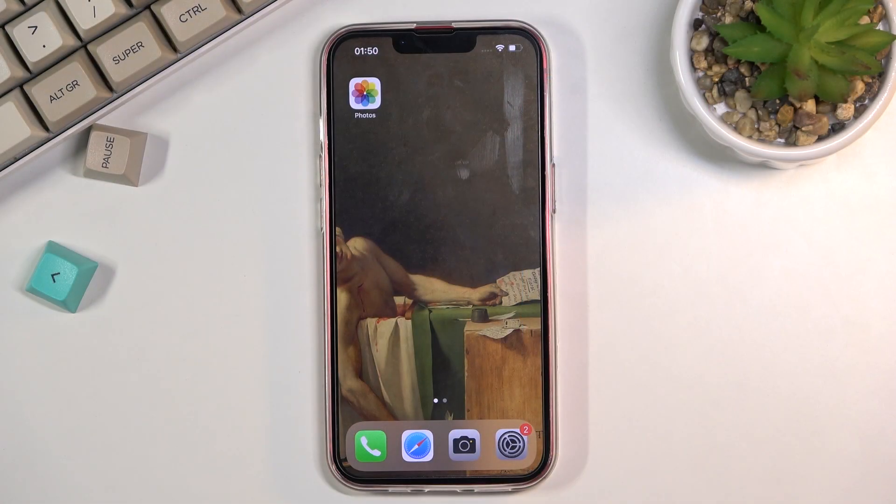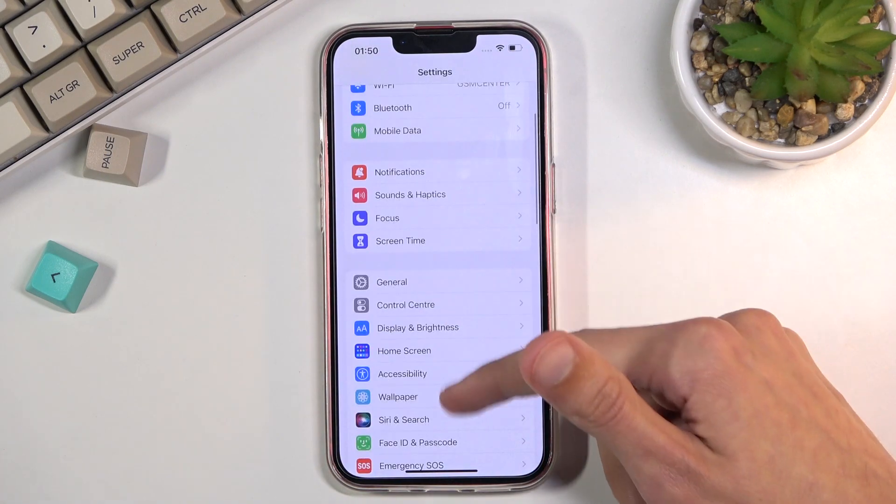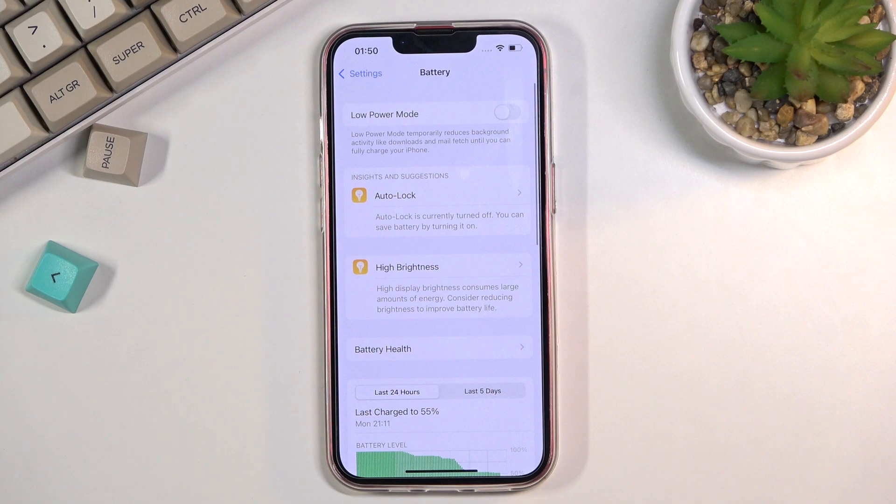In front of me is an iPhone 13, and today I will show you how to enable the power saving mode. To get started, open up your settings and then navigate to the battery section somewhere below here. Right at the top you'll have a low power mode, which is basically the power saving mode.